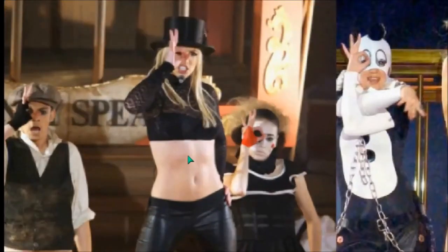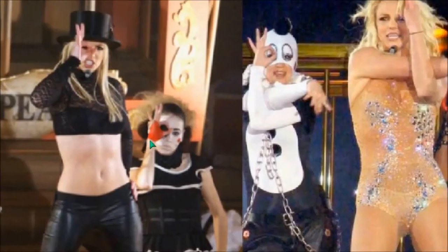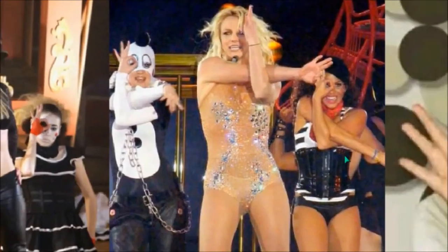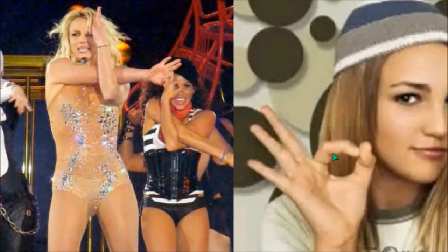Moving on — Britney Spears, the third Disney product. You can see the dancers doing the same thing. They are programmed to do this — they do this by choreography, not by being an artist. The industry does this.